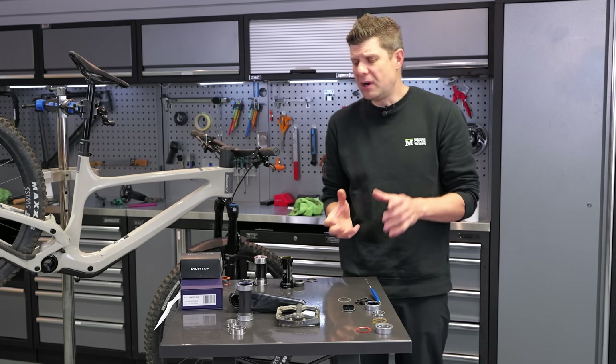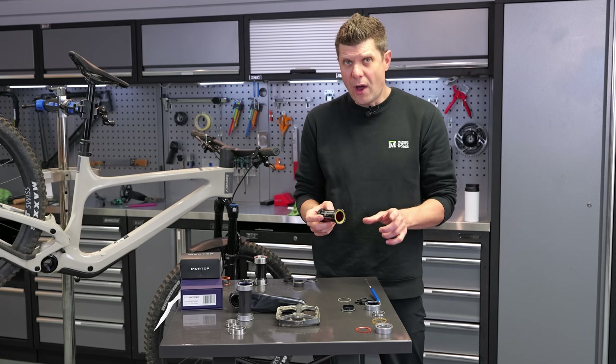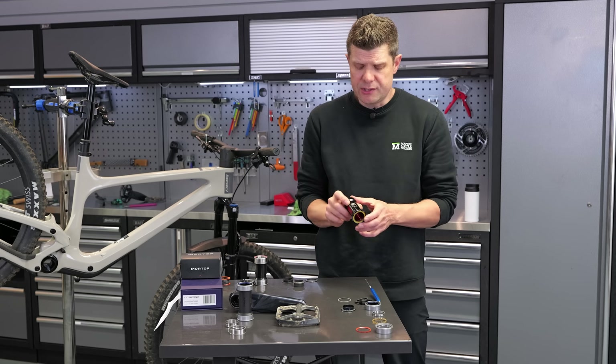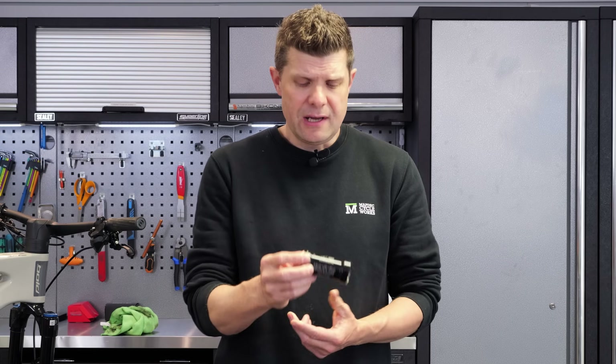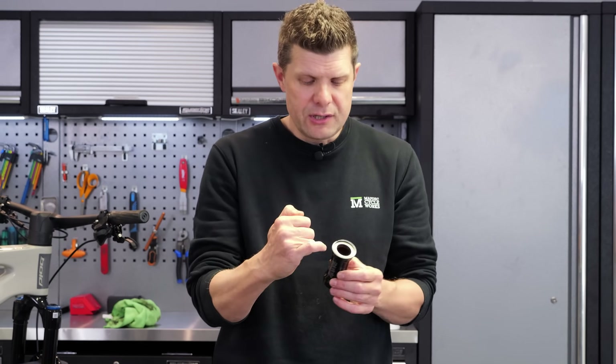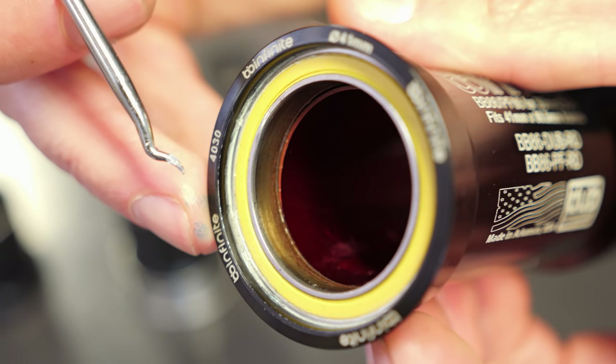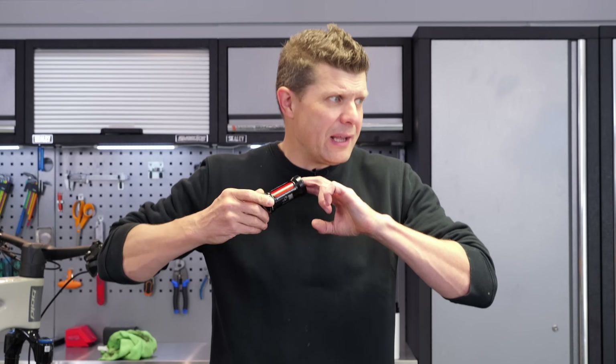There have been quite a lot of suppliers over the years that have tried to come up with a solution. One of our favorites in certain situations is BB Infinite. They do a Hambini-style one-piece design, but you can see how skinny these bearings have to get, and again this one corrodes very, very quickly — you can probably hear it.